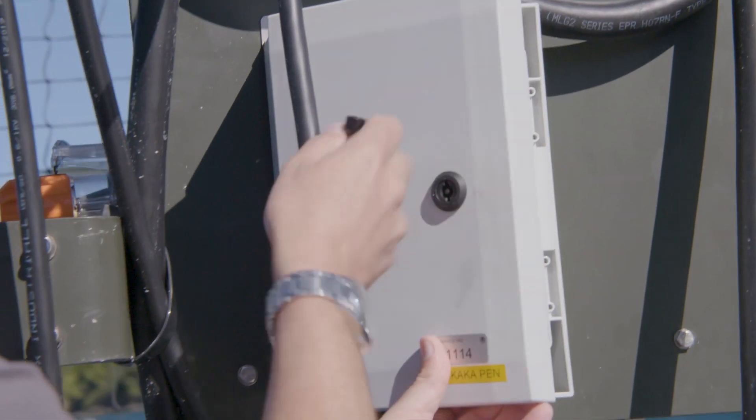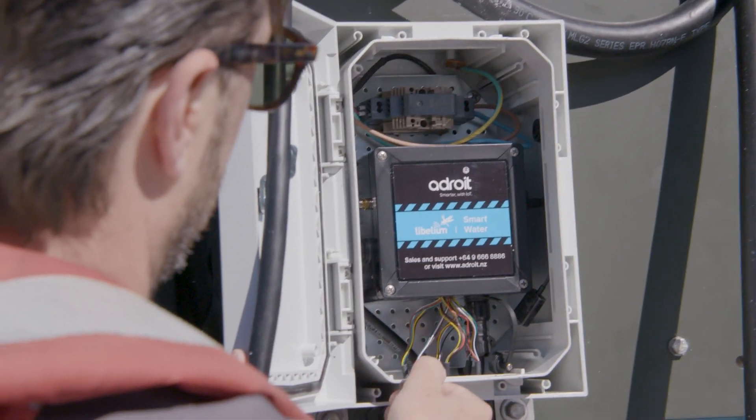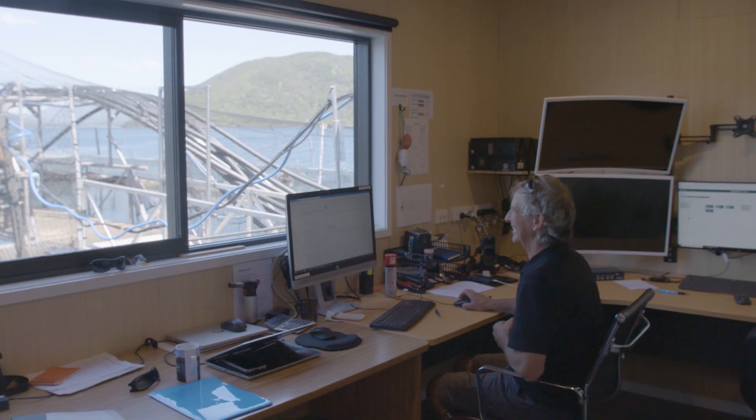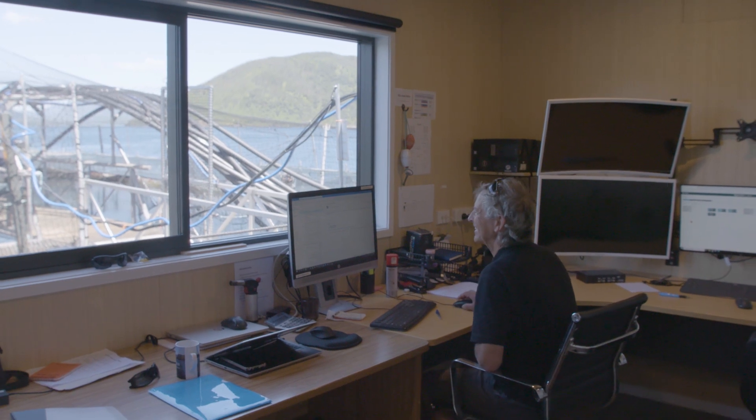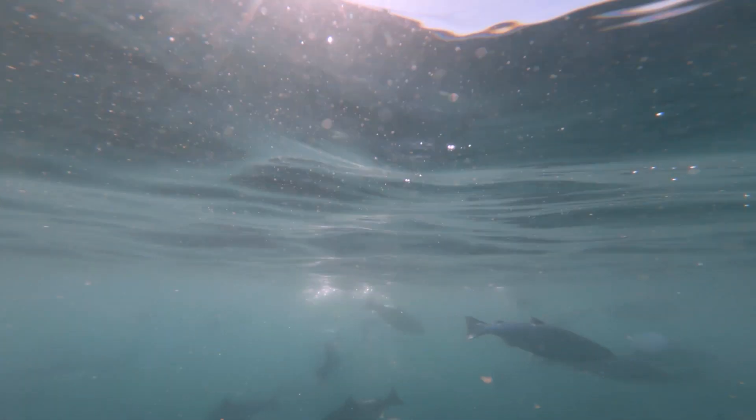This is the Aqua Lobo Dissolved Oxygen Sensor, DO for short. We connect this to the Labellium Data Logger, which connects to the internet through the Vodafone Cat M1 network and to the Adroit platform where all the data is collected. We ping the data from the sensor every 15 minutes and get a really good picture of what's happening in the water and what effects it'll have on the health of the fish.